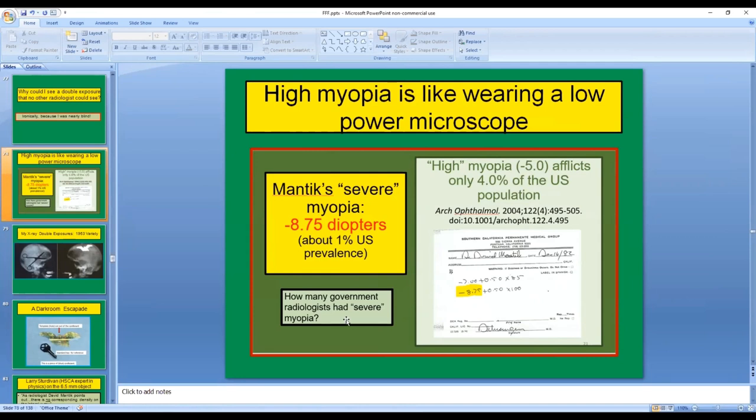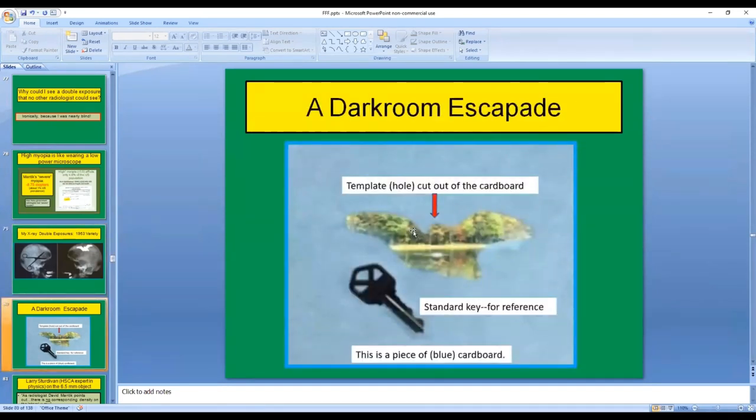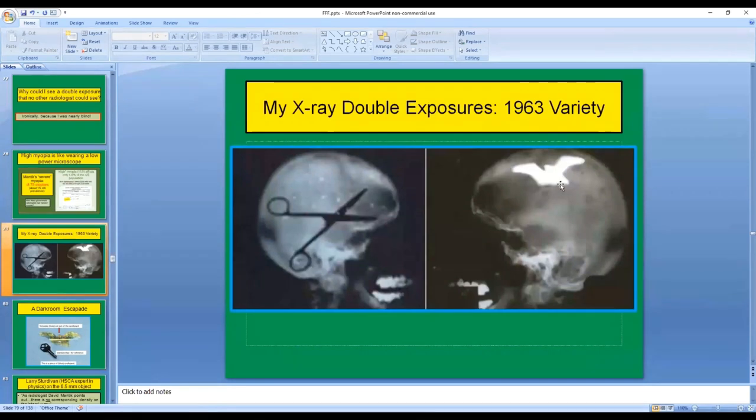How many government radiologists had severe myopia? Having recognized that this was a double exposure, I showed how easily it could have been done in 1963. Here's a 'bird brain' — a pteranodon inside the skull — and here's a scissors in black. This was a double exposure letting light through this shape, and this was a double exposure blocking light from this shape. So I made this template, just cut out of a piece of cardboard, and took a photograph through it to show you that it was really an opening. You can judge the size based on the key shown. Compare the shape of my cutout to the shape of the pteranodon — that's what I used.